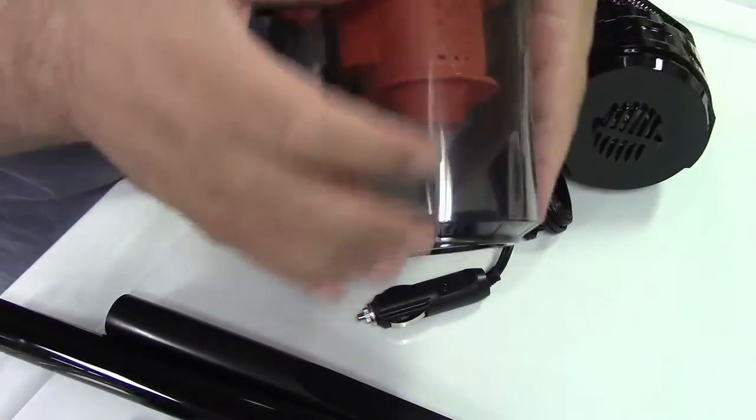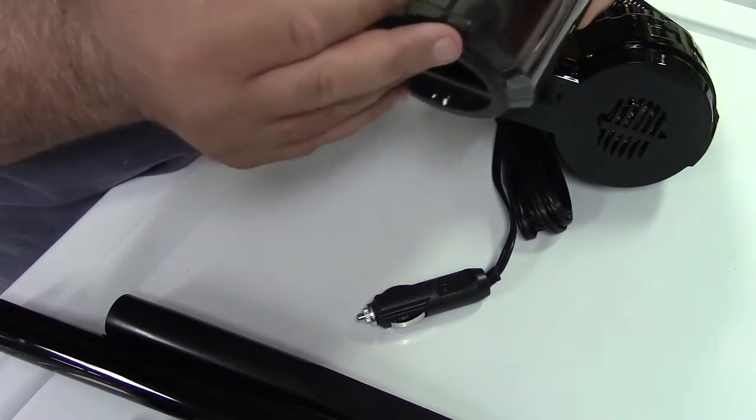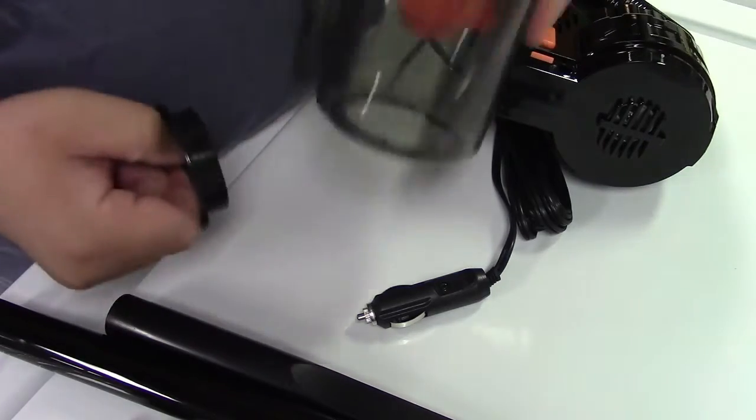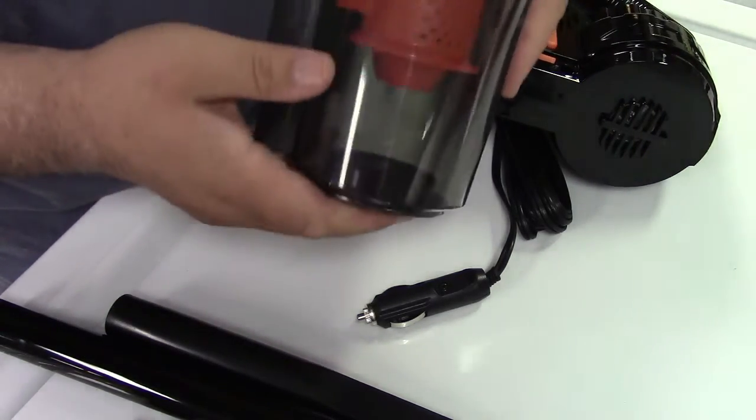There's a button here, and on the other side squeeze and the whole thing comes off. All of your dirt is going to be collected in here. What you can do is take this right over the garbage can, turn that, pull it out, and all of your dirt you can shake out, and then it just fits right back in.